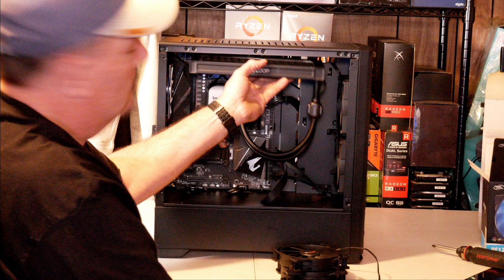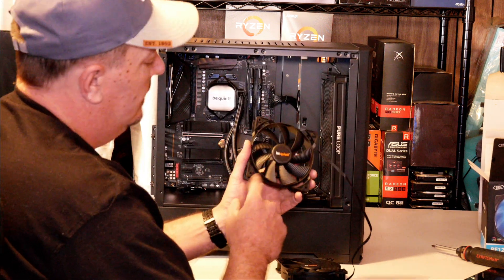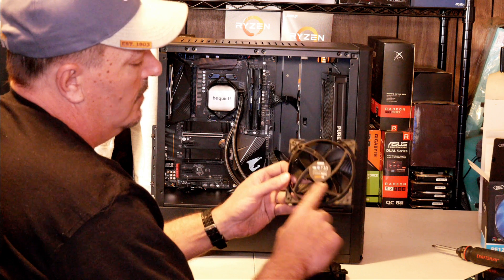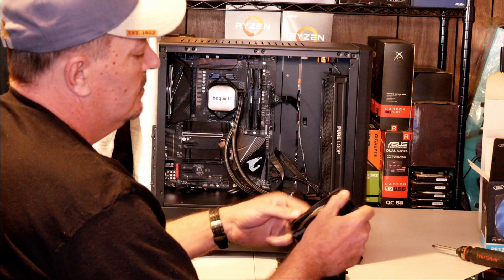In this particular build, I will be mounting mine at the top. When installing your fans onto your radiator, you always want to keep in mind that fans suck air in where there are no brackets and they blow air out where the mount is holding the motor in place.